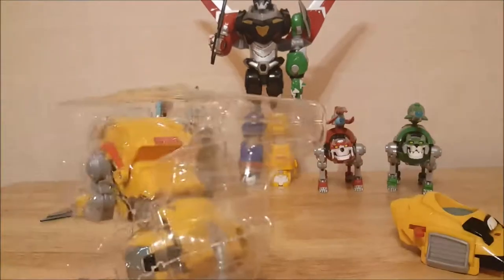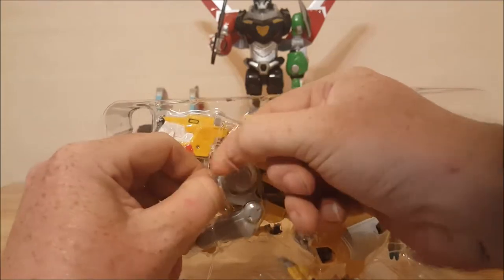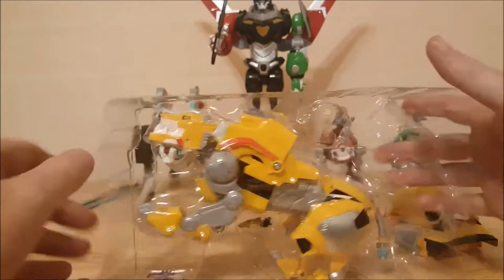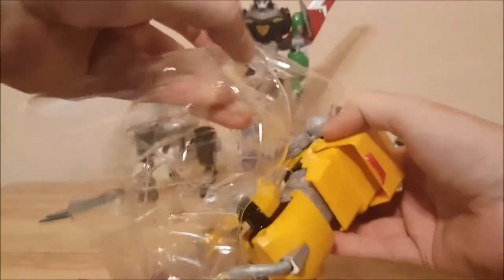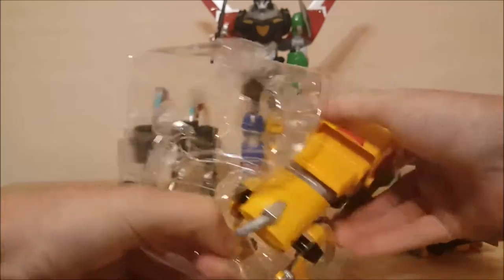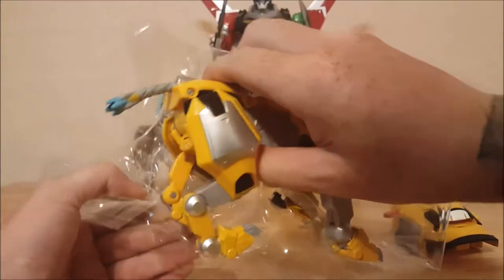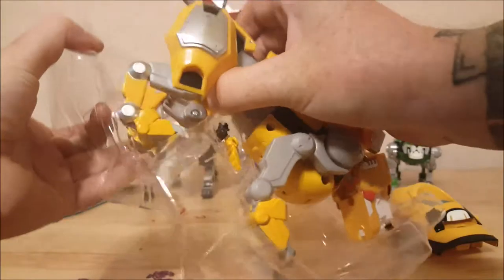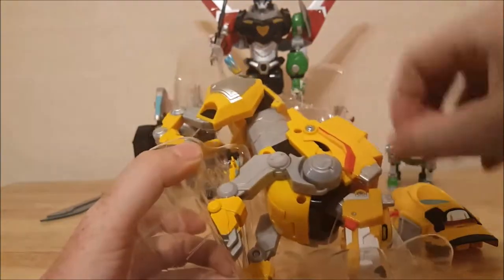This time around I could only afford one, so I had to choose the yellow lion. I would have almost preferred it if they had made these easier to open. I only need one more lion to complete my legendary Voltron. So next week I think I'm gonna try and get the blue lion. If they don't have it at Walmart or Target, I'll just have to order it off Amazon.